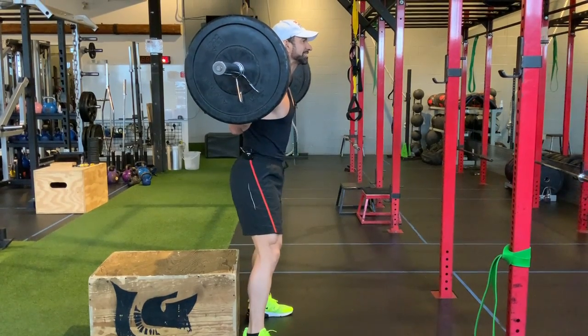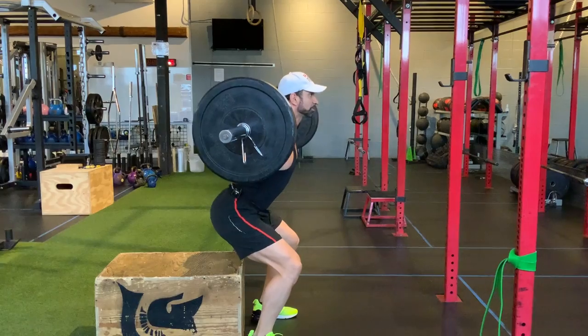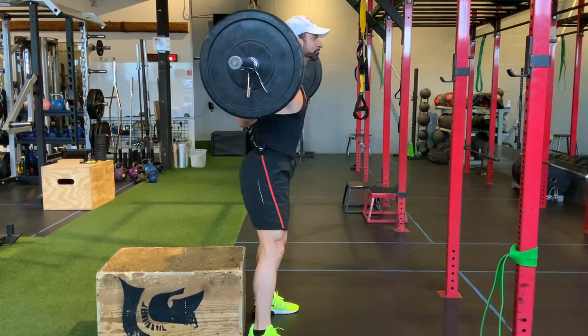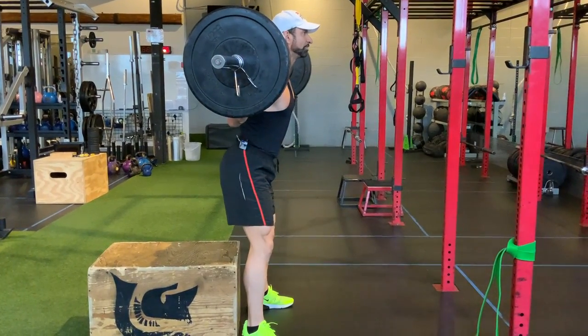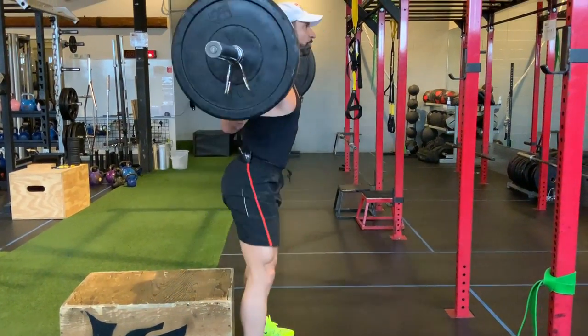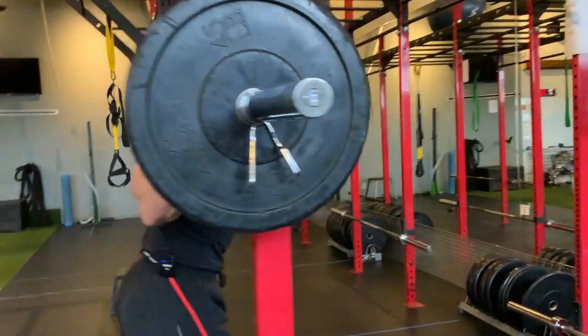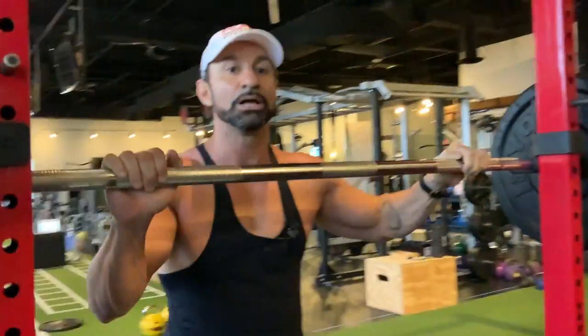Feet shoulder-width apart, knees slightly open. You're going to hinge the hips, push your hips back, slowly come down, right back up. Hips out, head up, neutral spine — slowly come down, inhaling, and then explode right back up. That, my friends, is how you do the barbell box squat.